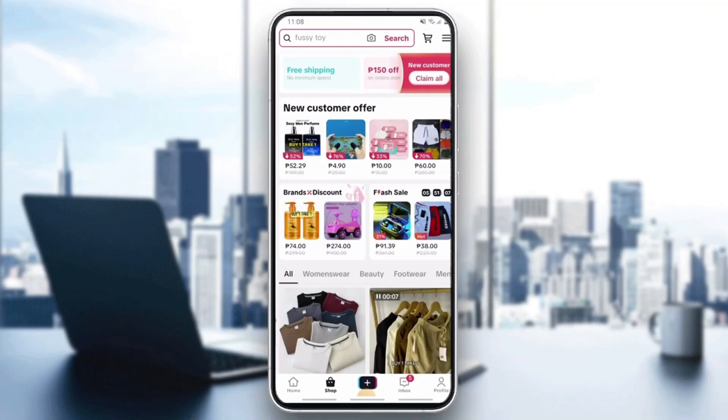Under the received orders there is going to be a list of items you have purchased. When you click on an item that you want to leave a review for, it's going to open up a new menu where you can go ahead and click 'Write a Review'.